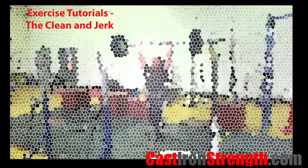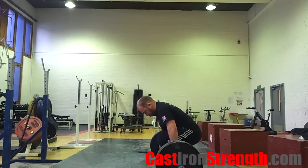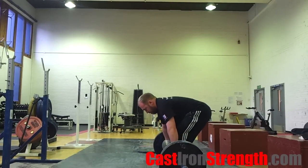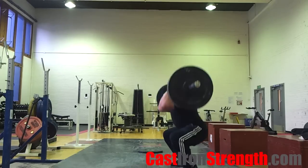The clean and jerk makes up the second half of the sport of weightlifting. It includes two lifts: the clean and the jerk. It is probably best that you have a go with both of these lifts separately before putting them together in one lift. There are tutorial videos on both of them on this channel.